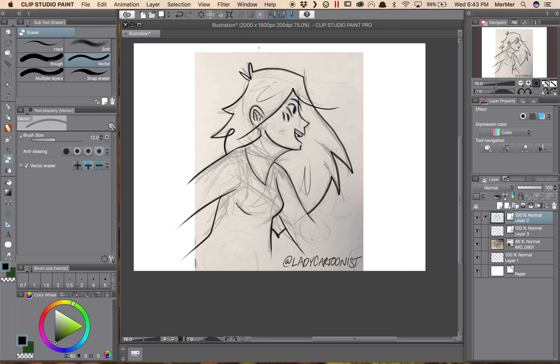So that about wraps up this video on the vector erase tool. In the next couple of videos I'll be showing you how to further modify your vector lines as you clean up your drawing.